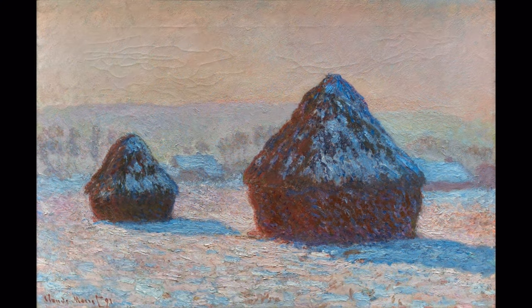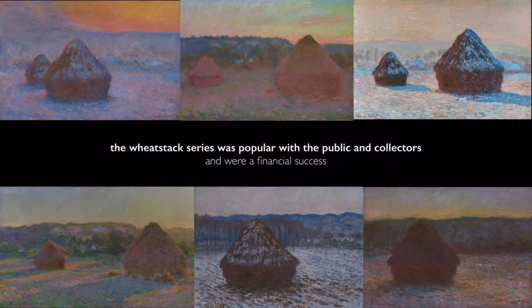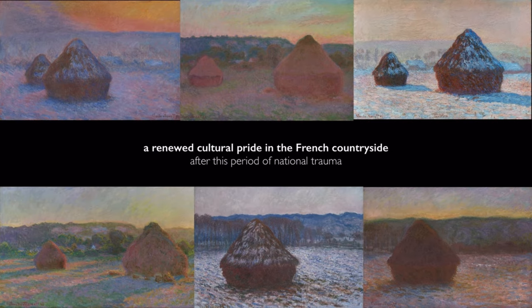The field upon which these grain stacks sit is immediately adjacent to Monet's property at Giverny in France — a property he had been renting for a number of years, but just prior to beginning this series, he actually purchased it. So there was a degree of personal investment in this landscape. These pictures come a number of years after major national traumas in France — the Franco-Prussian War, in which France is defeated and has to cede some territories to Prussia, and then the trauma of the Paris Commune, an uprising that was brutally suppressed and many people were killed. Issues of France's status as a nation were very fraught and complicated in the last decades of the 19th century.